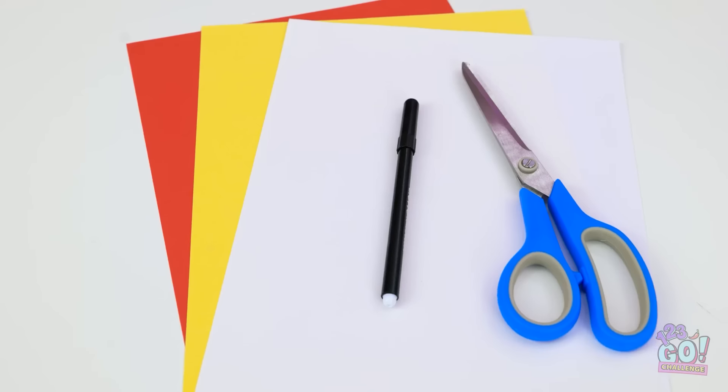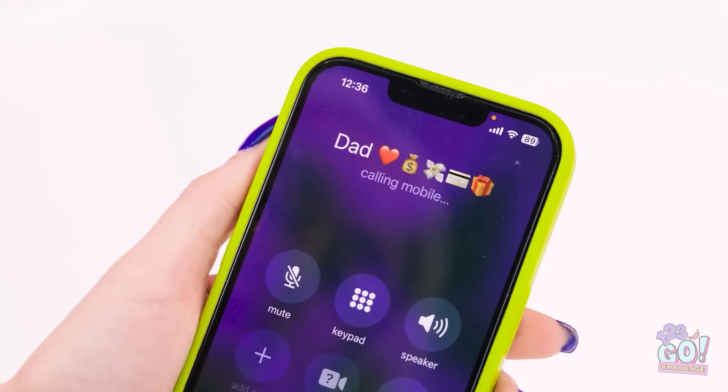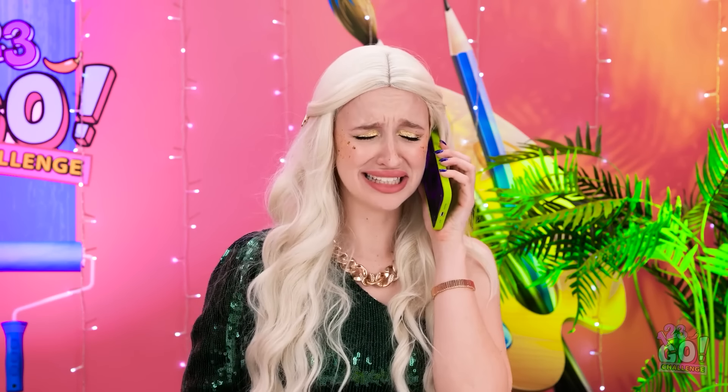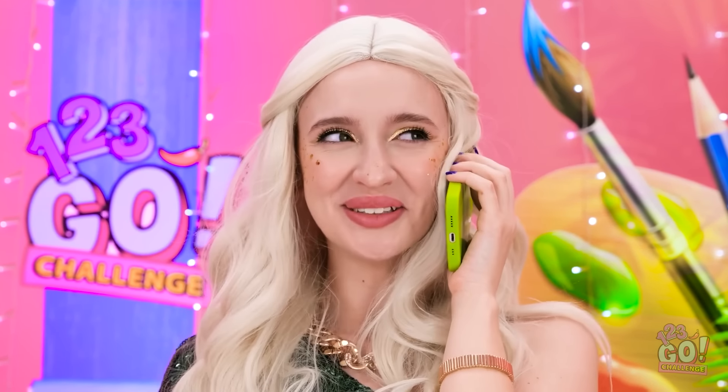How am I supposed to beat that? I've got an idea. I need to call daddy. Hello? Dad, I need your help! There was this challenge and a bunny. I'm totally stressed, daddy! Do something! Right now! Okay, thanks daddy! Bye!